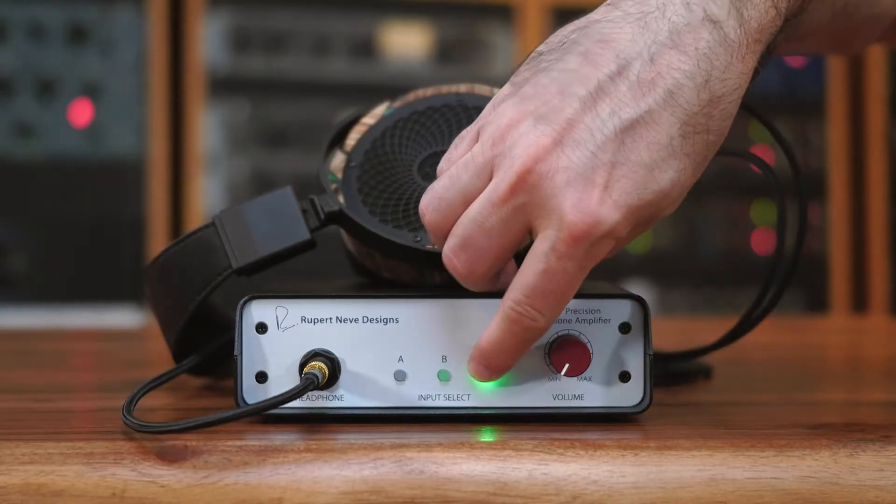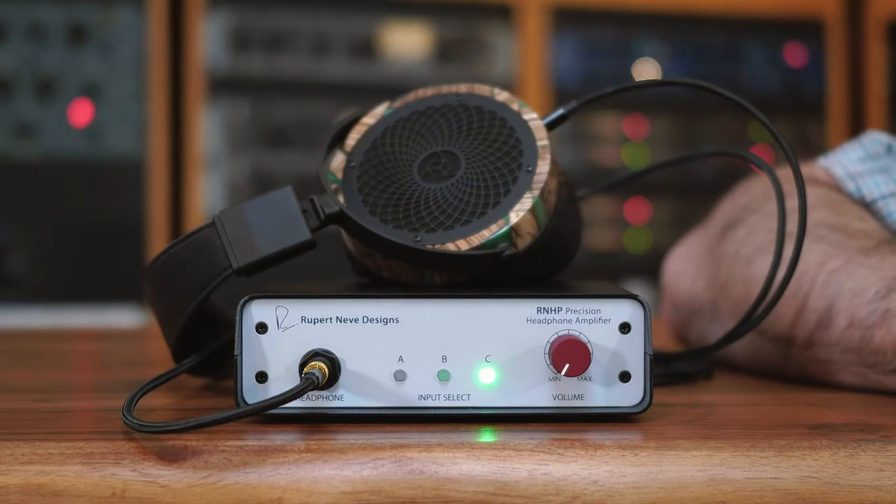If you're connecting to a mobile phone, laptop, tablet, or something like a digital camera or video camera that has a 3.5 millimeter output jack, then you want to use Input C, which is designed and calibrated specifically for those kinds of devices.